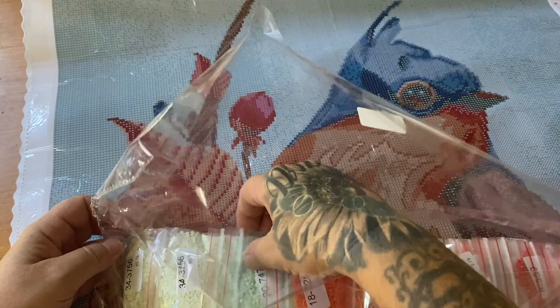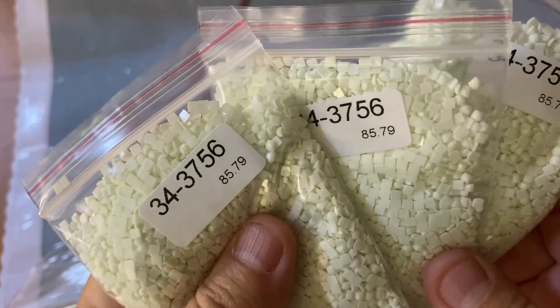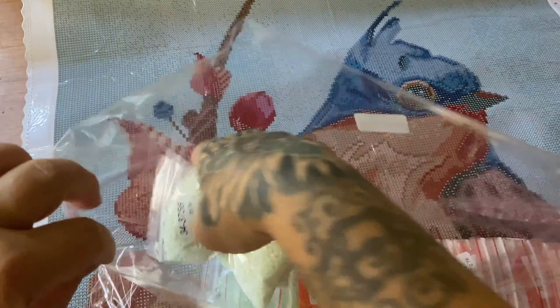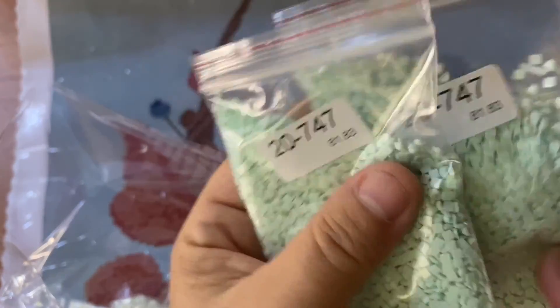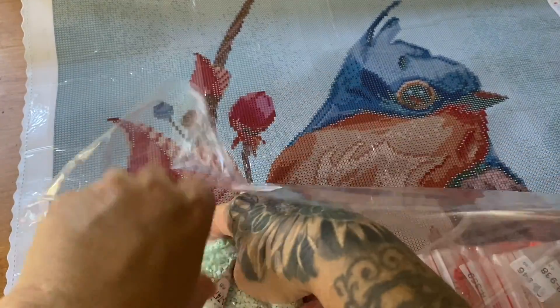It'll give it some great detail. There are three bags of color 3756 — three bags, that's insane! That'll be a nice colored background for sure. There are a lot of other similar ones for the background as well. Three bags of this other mint color too — so pretty.